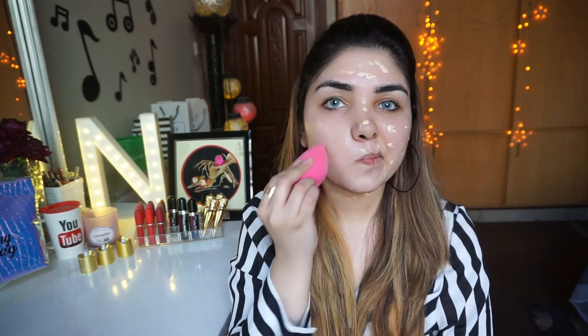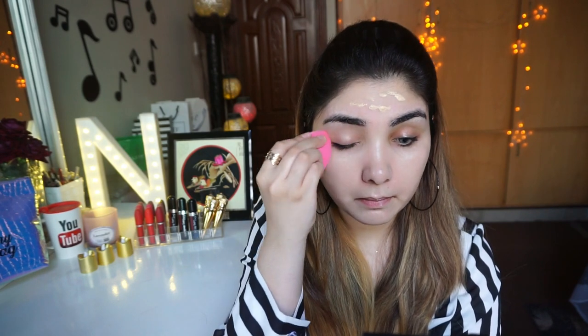Beauty blender ki madad se mein isse achhe se blend kar rahi hoon poore face pe — aap dekh sakte ho meinne isse evenly apply kiya hai. Blending bohut aasani se hoti hai aur chipchipa effect bilkul bhi nahi deti yeh foundation. BB cream ki zaroorat nahi hai if you are using this — yeh saath hi saath aapki skin ko hydrate bhi rakhti hai kyunki ismein hai Aloe Vera, 100% natural product hai.